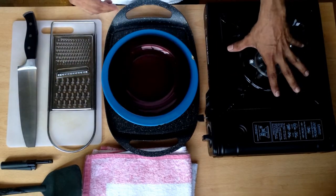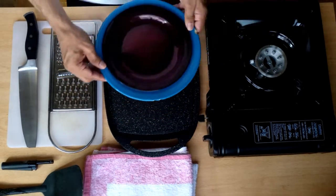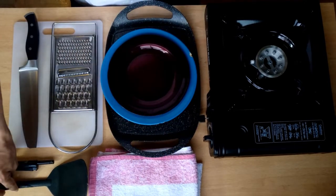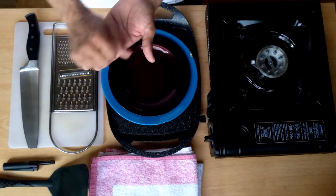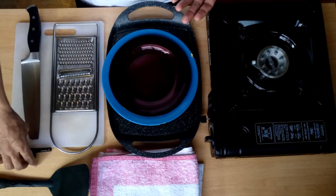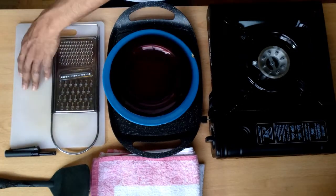This is my camping stove. I have a few spare dishes. I have a pan to toast the bread. I have a kitchen towel. I have a spatula. I have a grater to grate my ingredients. I have my broken knife. I have a lighter for the stove and I have a white cutting board.